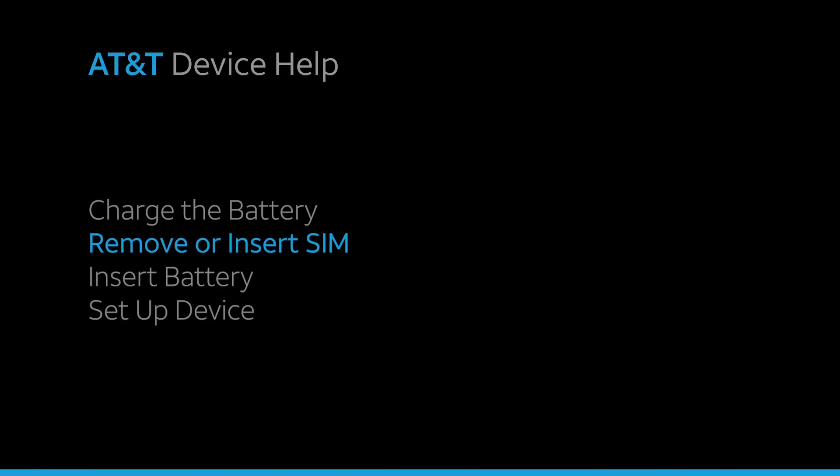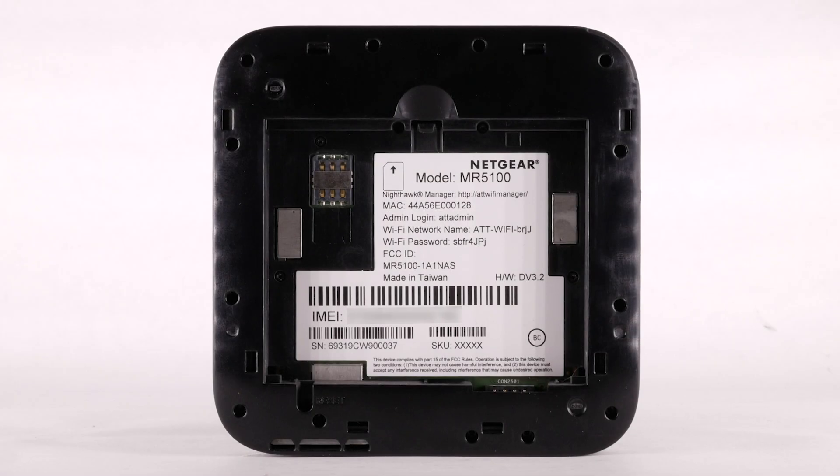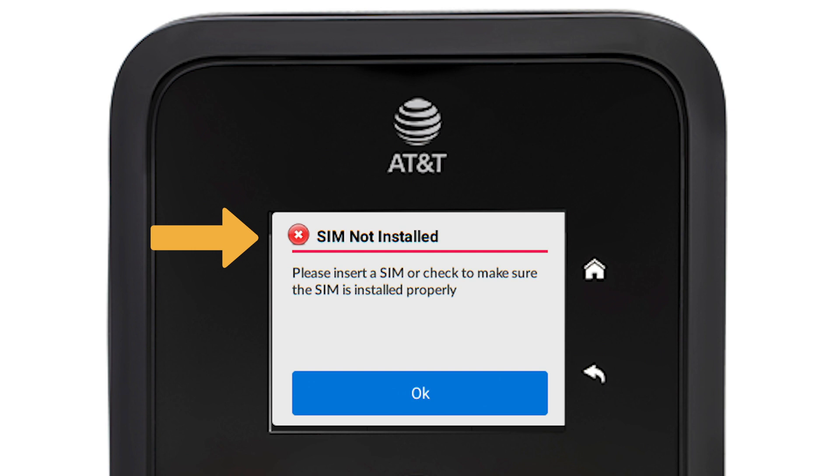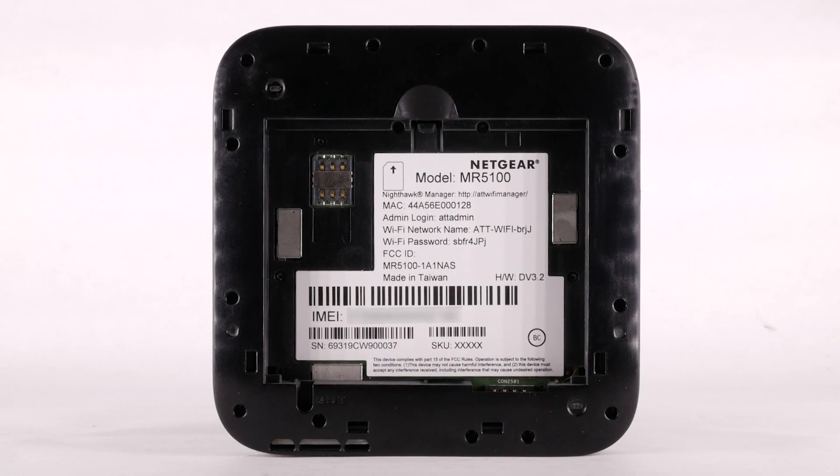Remove or insert SIM. The device comes pre-installed with a nano SIM card. When a SIM is not installed in the device, a notification will be displayed on the device screen.